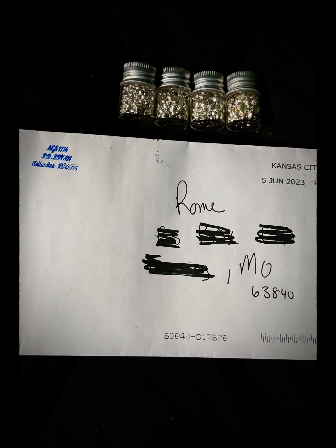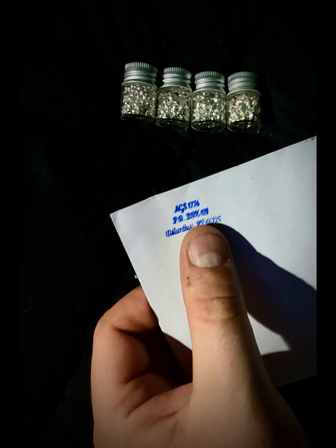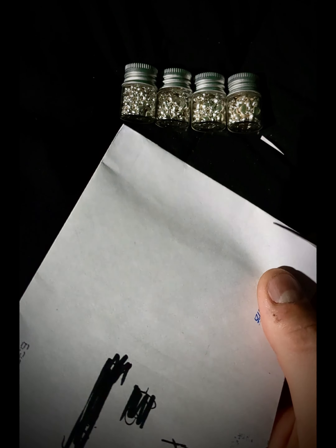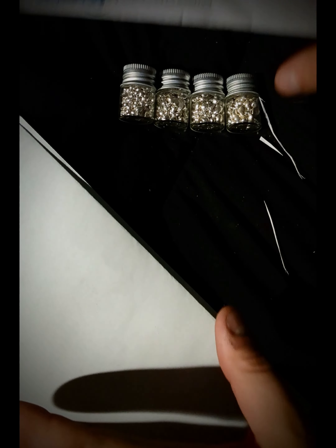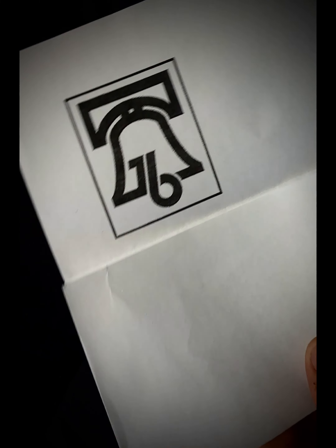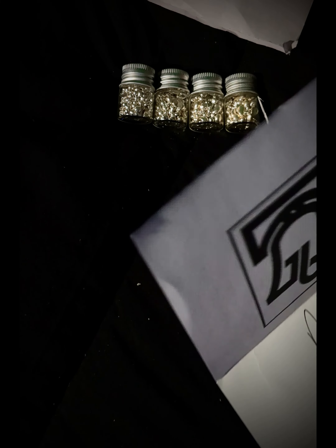So I'm going to go ahead and open this up — it's from ag stacker 1776. I need to get myself a little mail opener. You guys all have really nice mail openers; I'm just using these scissors. Let's see what we got. Pretty sure there'll be a sticker in here — I wasn't even expecting anything from him. Okay, let's see here. Oh, we got his symbol right there — awesome!